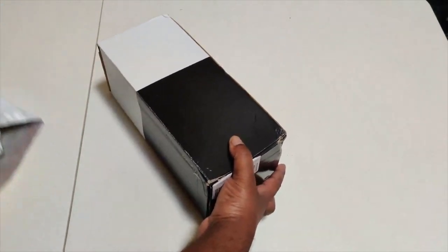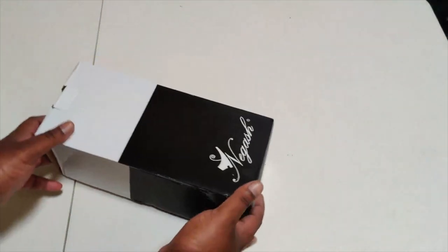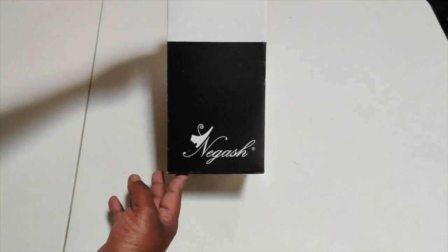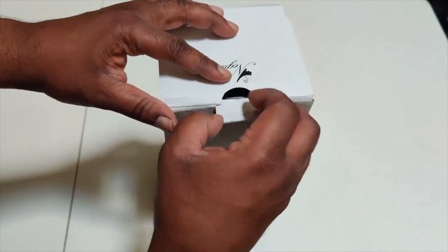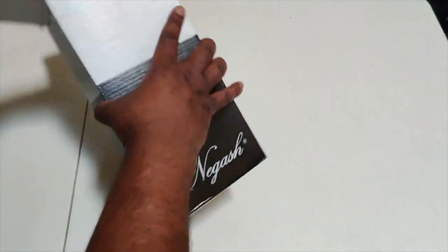Got nothing box in it. I'm beating up the actual box. You recognize the brand? You know what time it is? Let's pop it open.